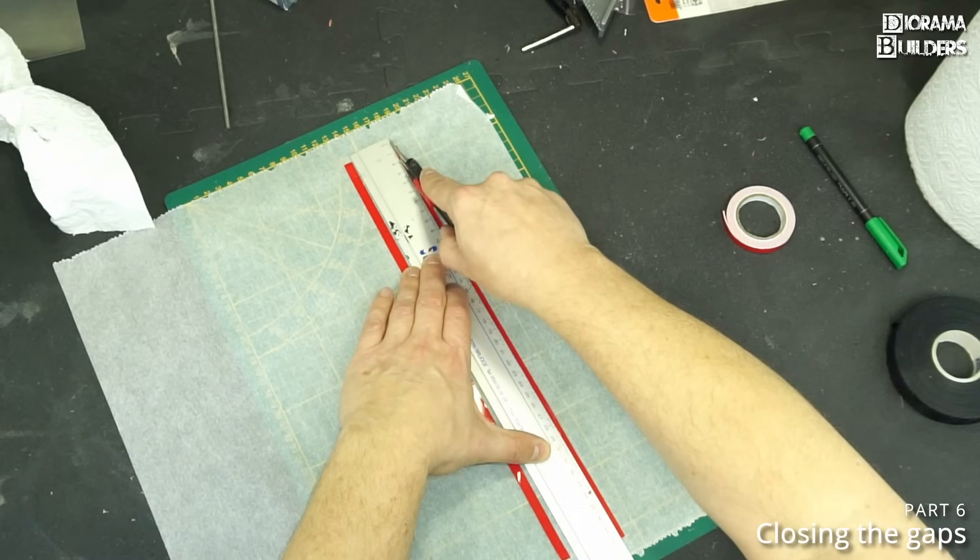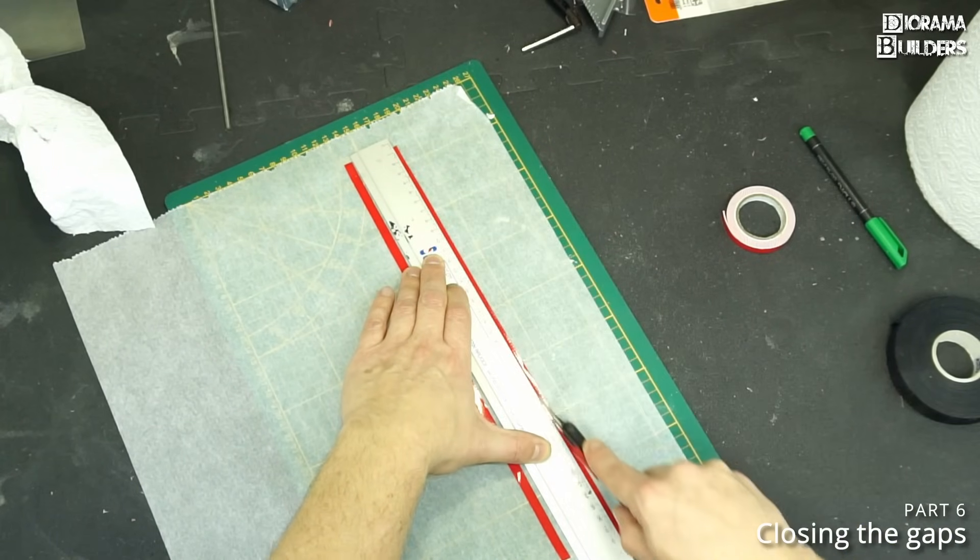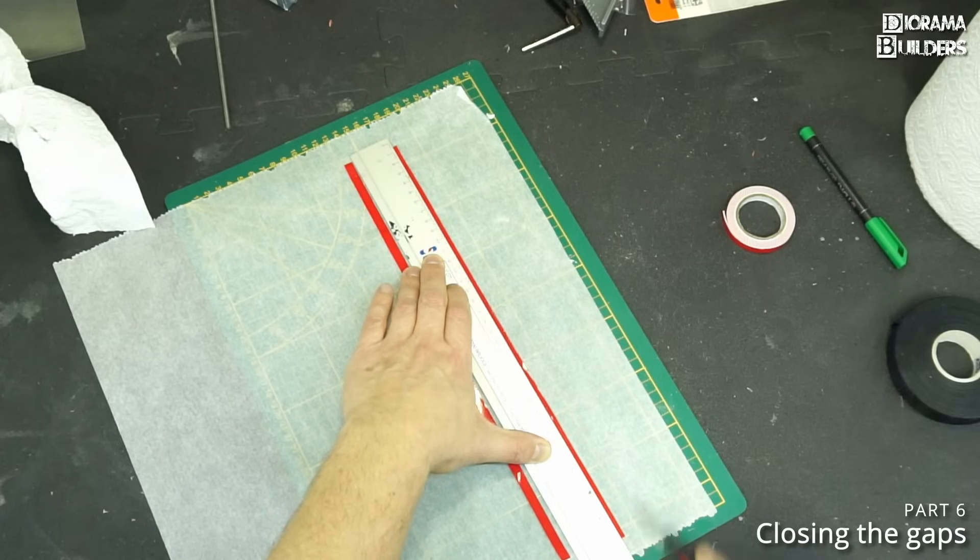The baking paper will make it much easier to remove afterwards.